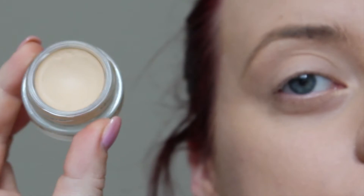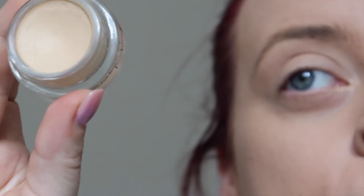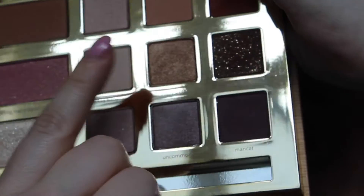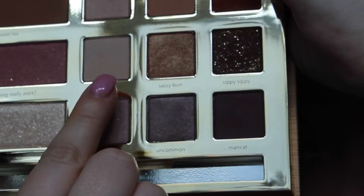I'm going to start off by priming my eye with Soft Ochre Pro Longwear Paint Pot by MAC. Then I'm going to start off by using Big Baby, which is this one here. And then I'm going to take Haunting.